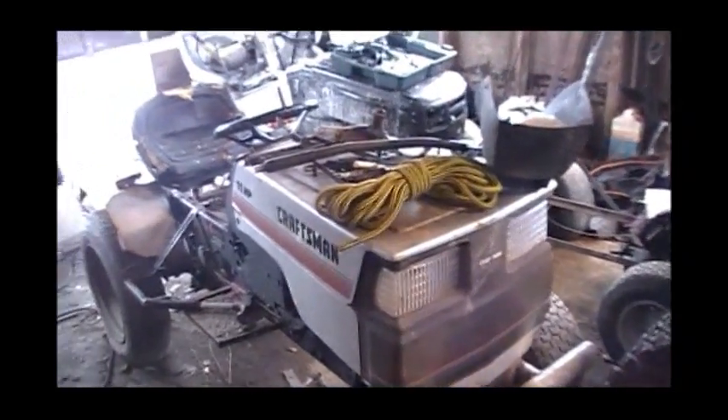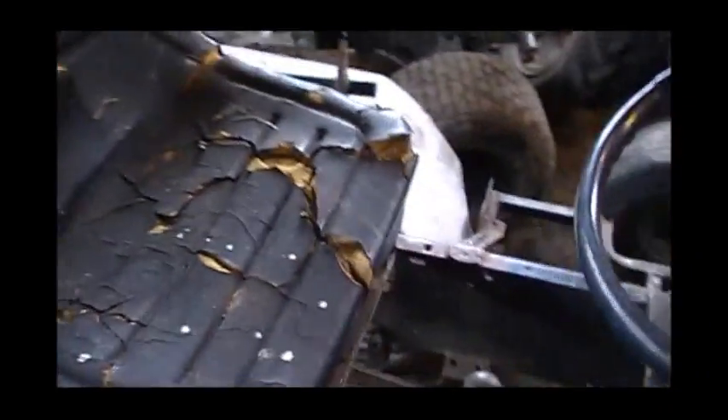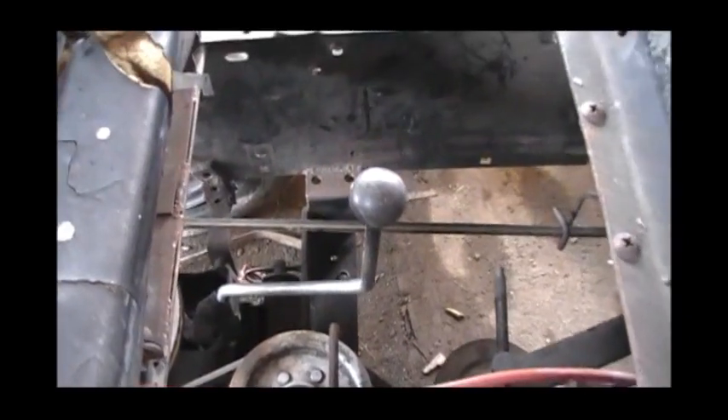So here is today's project, the Craftsman Crawler. She's going to get a little upgrade in the shifter department. This thing has been bugging the crap out of me. This is going to be the third time I've changed it, but look at that - so much play, it's loose, it's hard to select a gear with it.